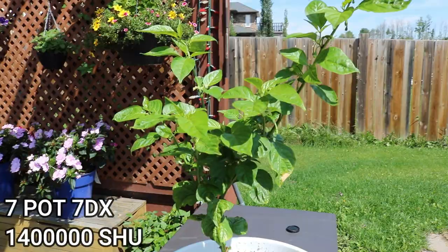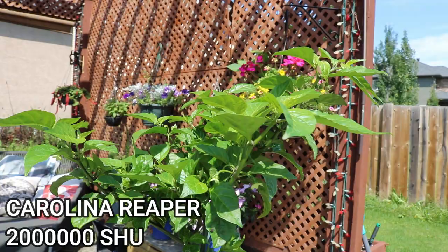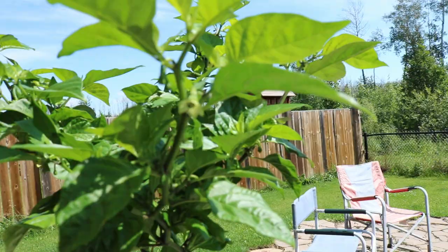Here's my 7 Pot 7DX — I have a couple of these growing and it's just starting to flower nicely, looking good and healthy. Here's my Carolina Reaper — he's going to be moving into the basement come this winter. He's really coming off to a great start, got nice flowers all over the place and really nice growth along the stem.